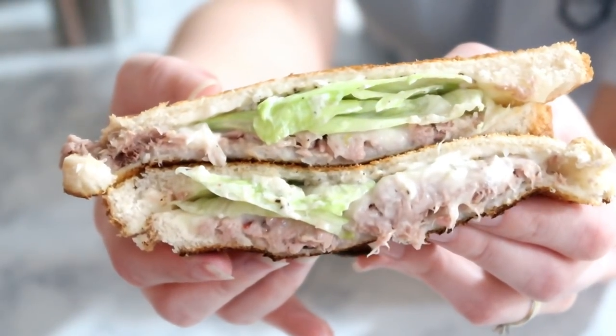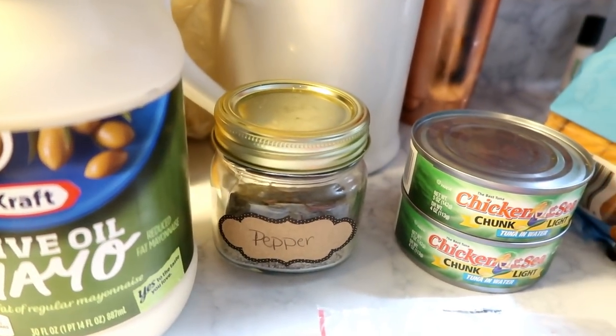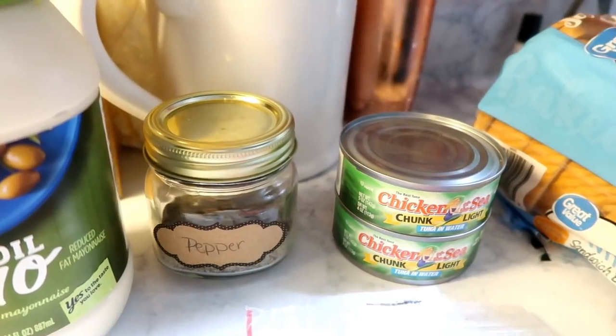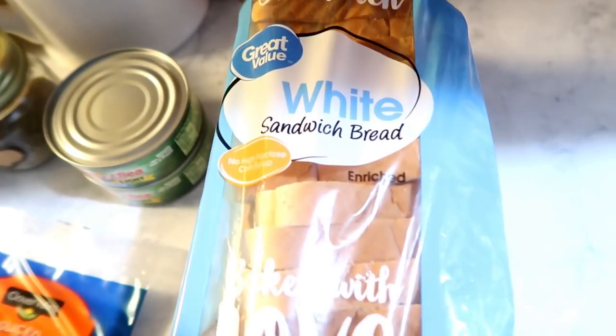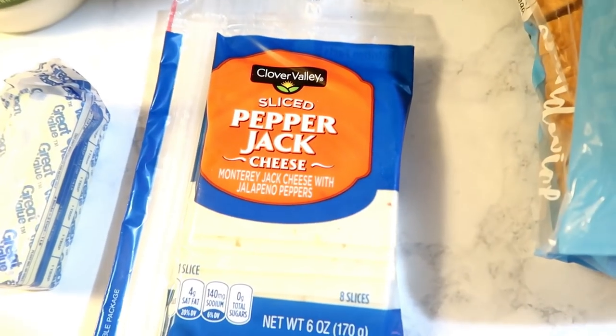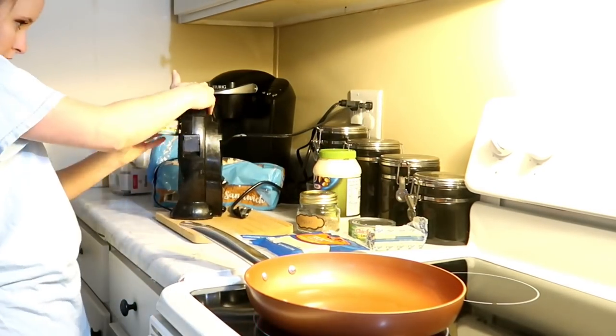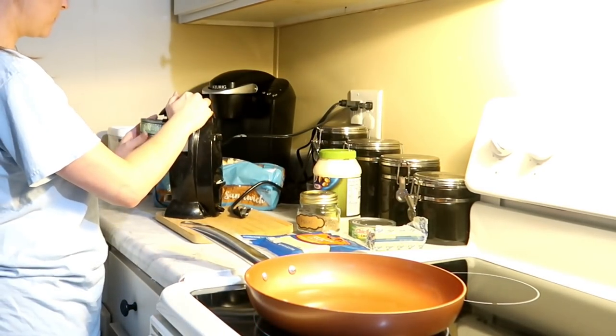Next up, tuna melts — this is a meal I make when I'm in a pinch for time. All you need is some mayonnaise, pepper, tuna (about half a can per sandwich), and since I'm making four sandwiches I have two cans. You'll also need some bread, pepper jack cheese or whatever cheese you like, and some butter.